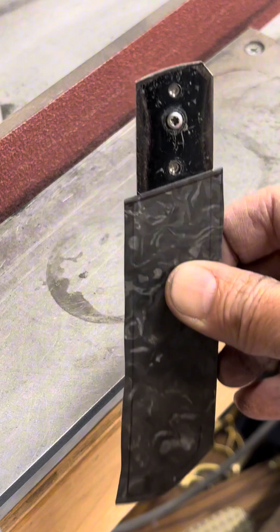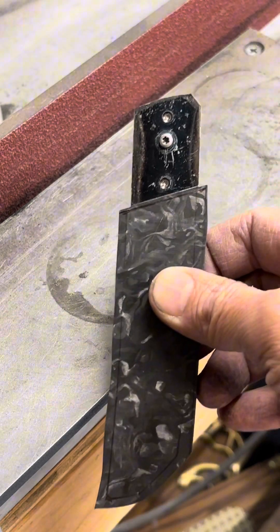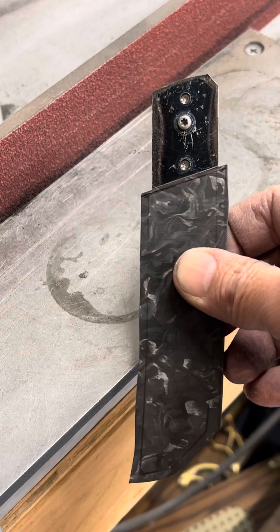Look, it almost butts up. But we're going to take it to the milling machine and make it even more square, I guess.